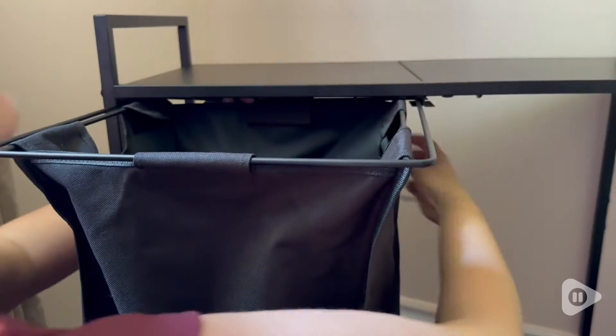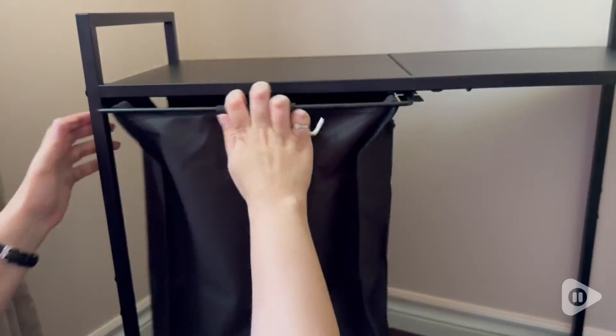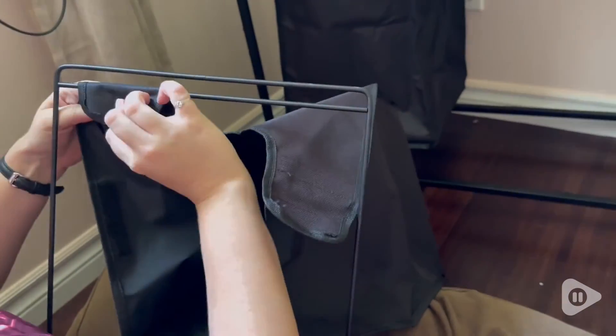The laundry baskets go onto the stand using a track so that it pulls in and out with ease. Another really helpful thing is that the baskets come with inserts so that it keeps the basket stabilized when you're using it at the washing machine.